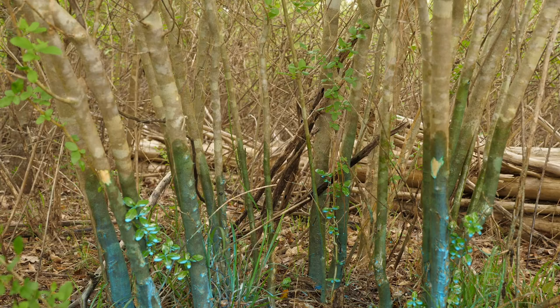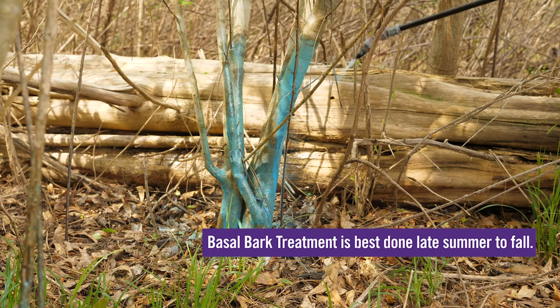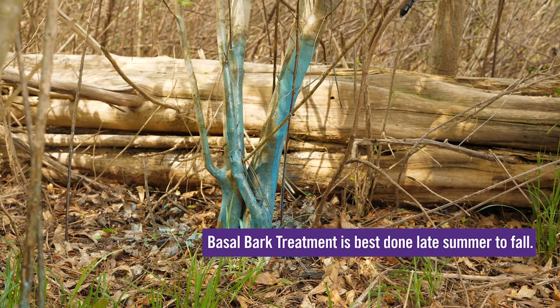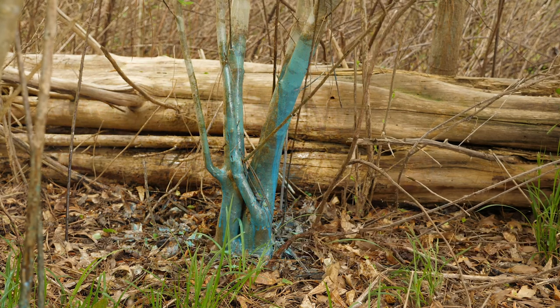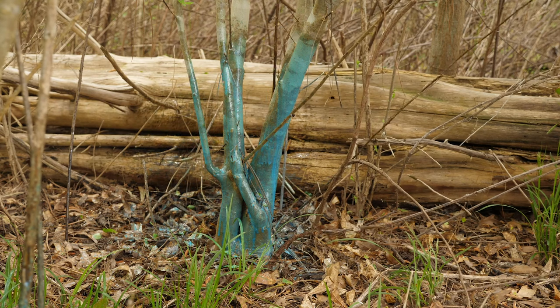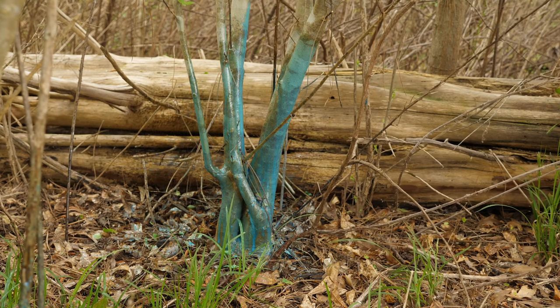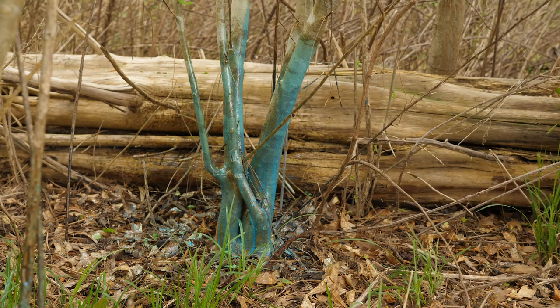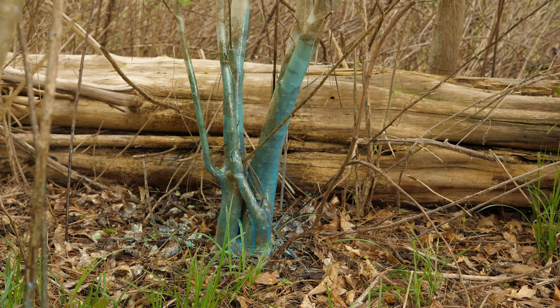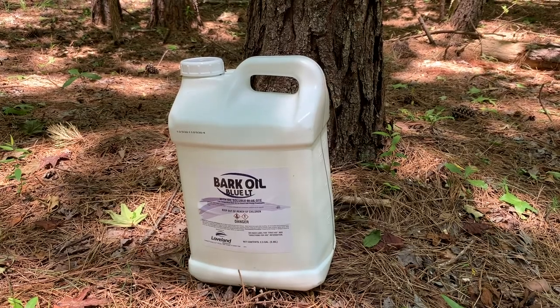Basal bark treatment is most effective during the late summer and fall when the plant is shutting down at the end of the growing season and storing resources in its roots. You want to make sure that you use an oil-soluble herbicide that's going to be mixed with the basal bark oil. Water-soluble herbicides will not work because they can be washed off of the bark by rain before they have time to be effective.